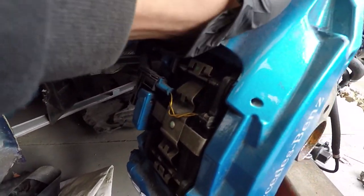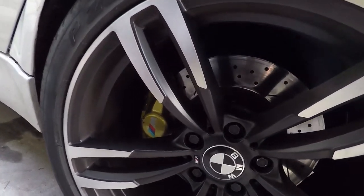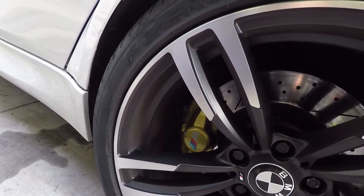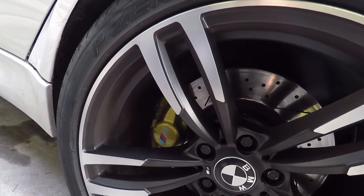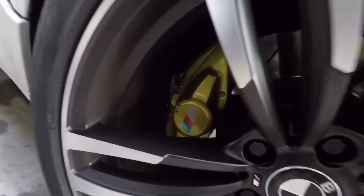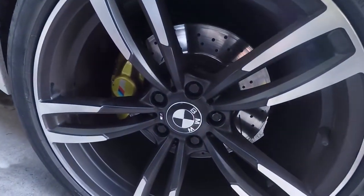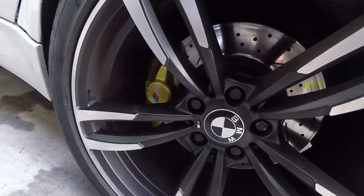I'm working outside and I'm not going to be using any air tools, as most people won't have them. On this caliper you can see the pins right there — we just need to take that pin out and the pads are out. What we're going to do first is undo the bolts with the breaker bar. Don't jack the vehicle first — loosen the bolts first and then jack the vehicle up.